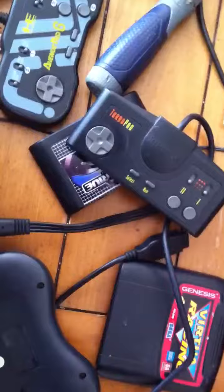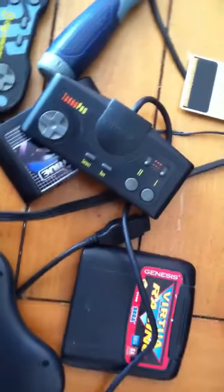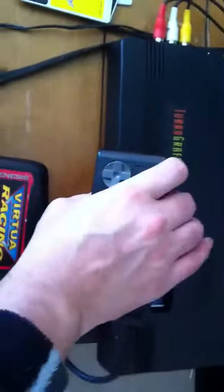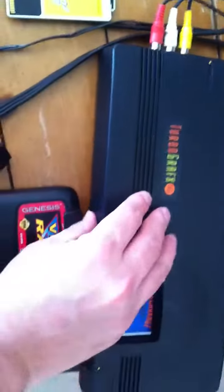Let's start with Keith Courage, which is a U.S. pack-in game. We're going to go ahead and power this on. There we go — there's Keith Courage. It shows the game works just fine. So let's go ahead and turn it off.